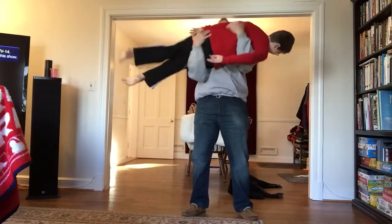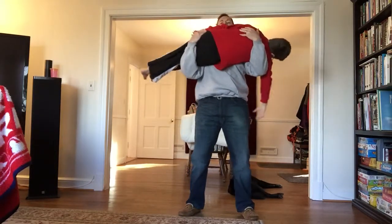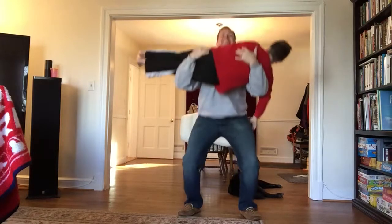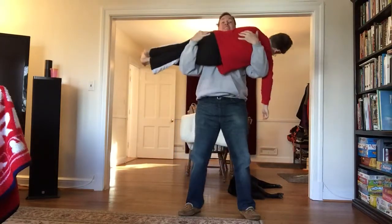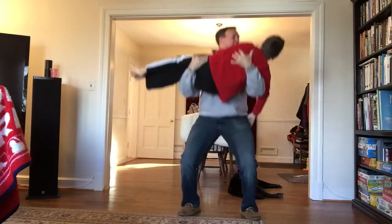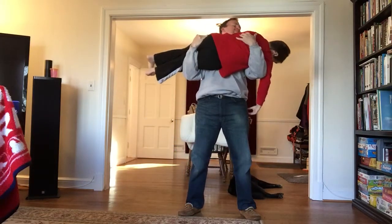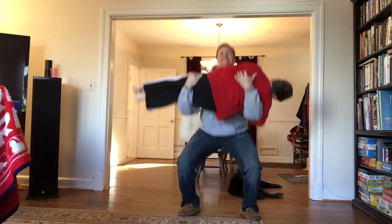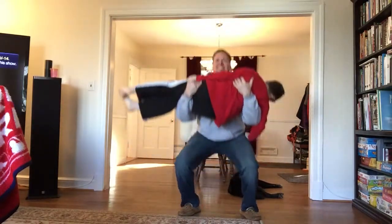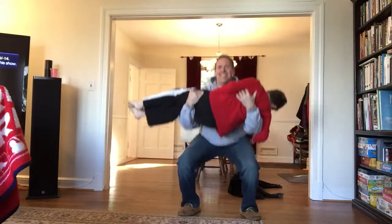All right, first pick them up, get comfy. And then you want to go down. Can I flip around? No. One, two, three. Don't laugh, don't laugh. That was fun. It is fun, honey. Four, five. Make sure to check on them — you having fun? Six, seven, eight, nine.